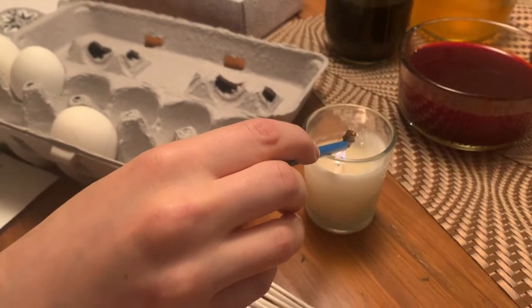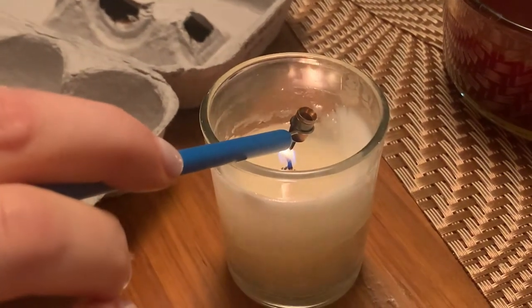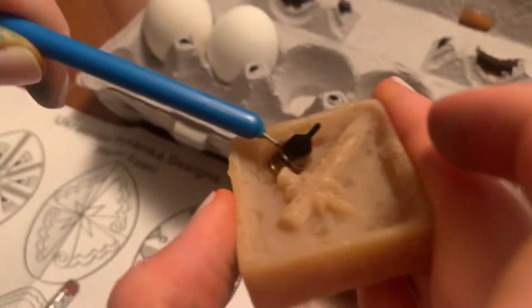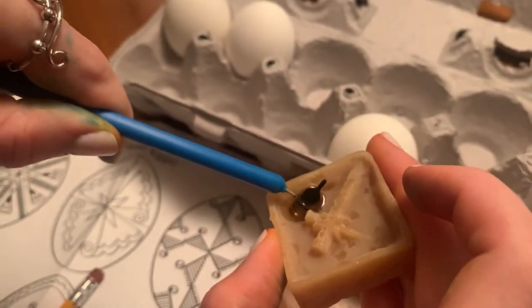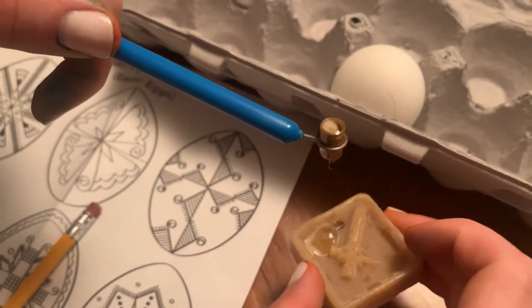Now I'm heating up the kistka tip until it's warm so I can put the wax in. I'm gonna take it and scoop some of the beeswax into the funnel, and then I'm gonna begin to start writing.